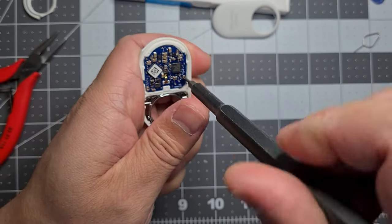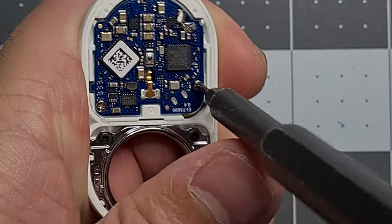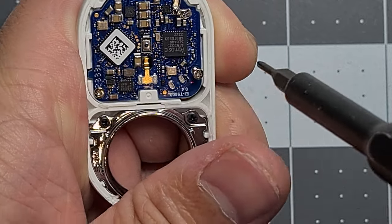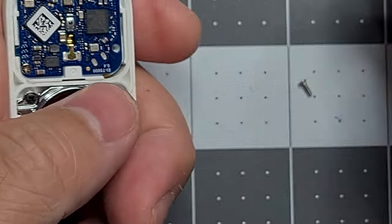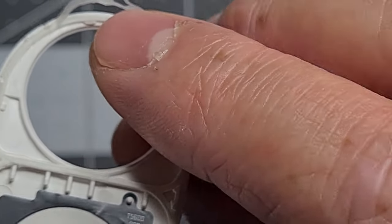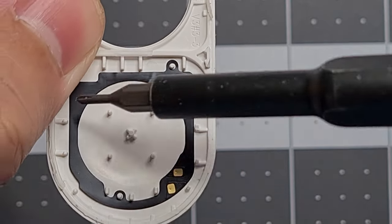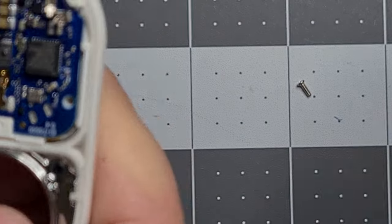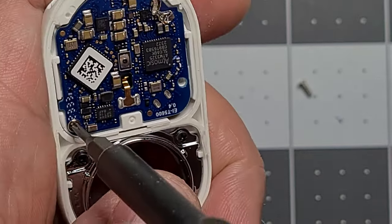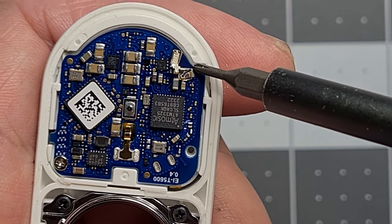Unscrew these. So I think this might be an aerial of some sort, or the antenna. I've sort of just damaged the pins here which I can fix. So if you're going to open it up, just make sure you don't damage the pins, because there's two prongs here that seem to touch the aerial.